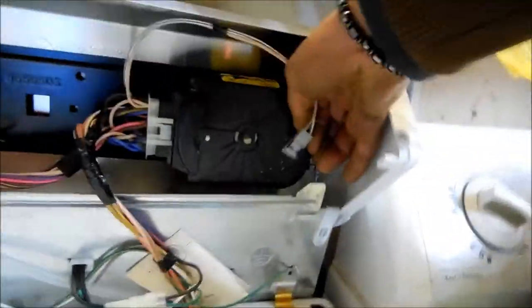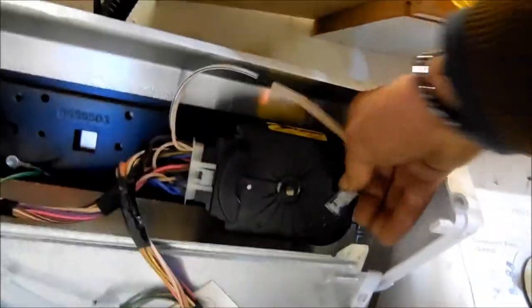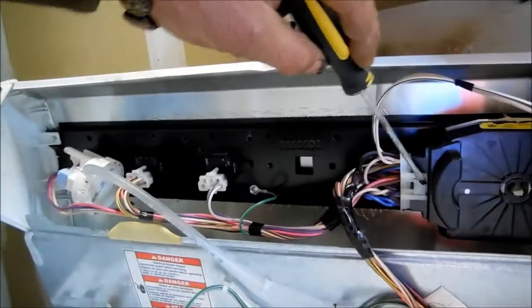In order to take the timer out, you'll have to disconnect the wires. Be careful with this one because these can pull the entire timer apart. If you want to salvage the timer, you have to be very careful pulling these wires off. This one has a tab here that you have to disengage in order to pull this gang plug out.